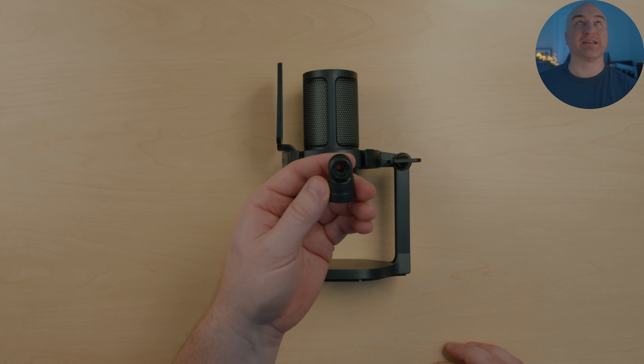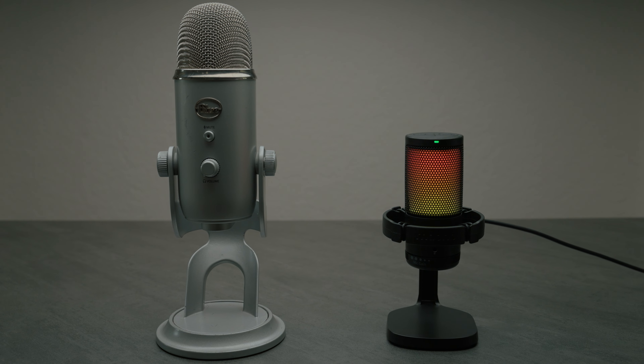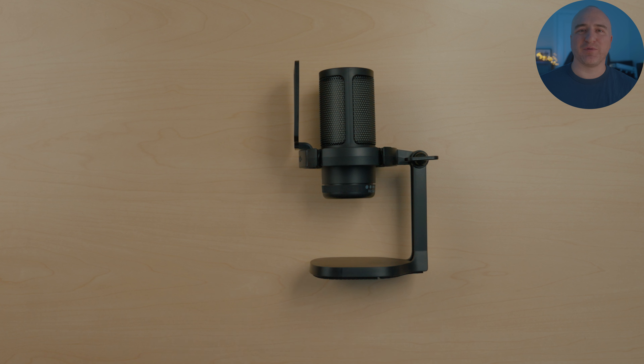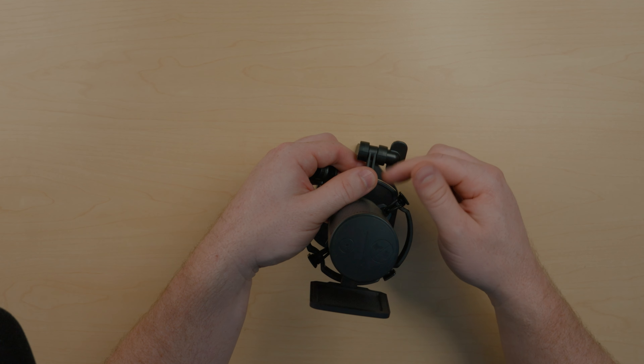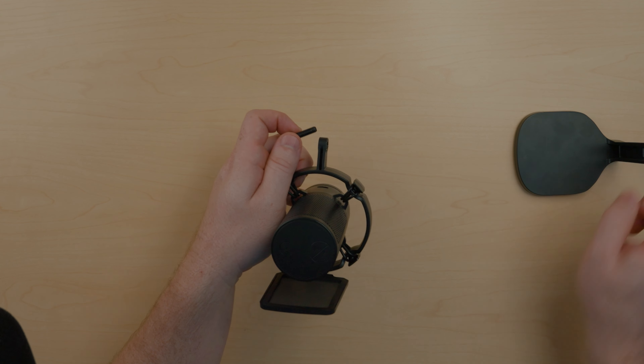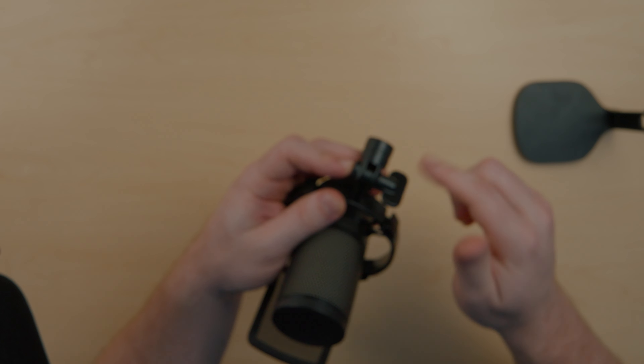I'm really happy they provide an adapter for the boom arm, because this microphone sits in a really small package. It works great for gaming with friends online or chatting on Discord, but if you're doing voiceovers, recording videos, or podcasting, I'd recommend putting it on a boom arm to bring it closer to your face — that captures your voice much better and helps eliminate background noise like fans, keyboards, and mice. To install the boom arm adapter you just unscrew the knob, pop out the screw, attach the adapter, and put the screw back in.